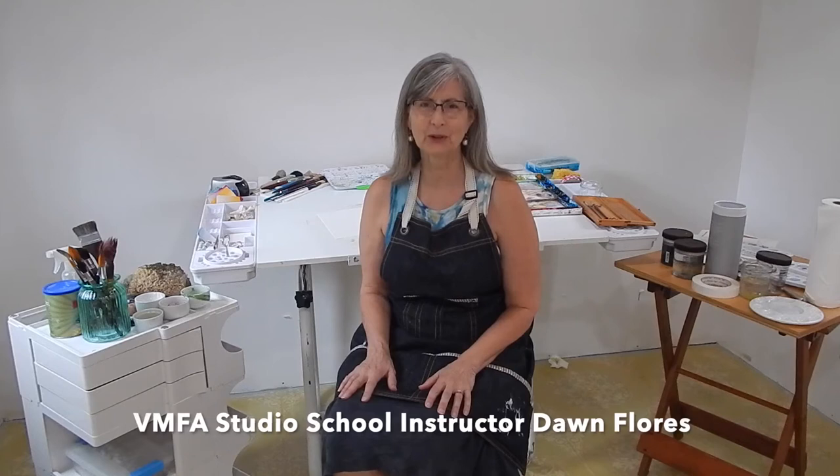Hello students, I hope you're all doing well. Today we're going to explore techniques: wet on dry, wet into wet, allowing things to bleed, and building up of glazes. I'm going to demonstrate by painting two of my favorite things — watermelon and mangoes.